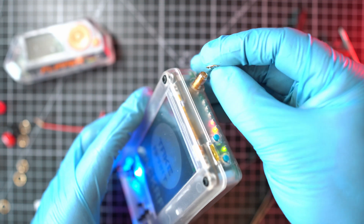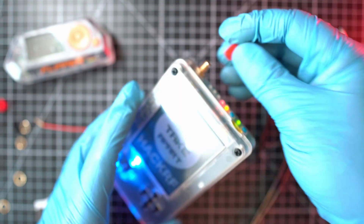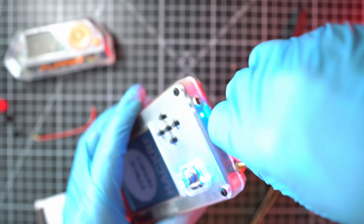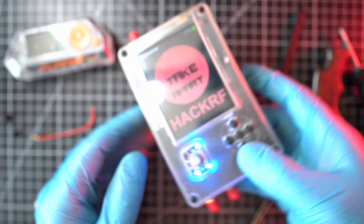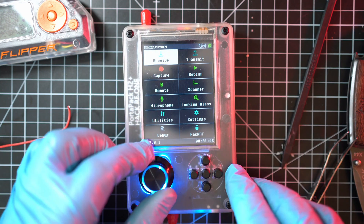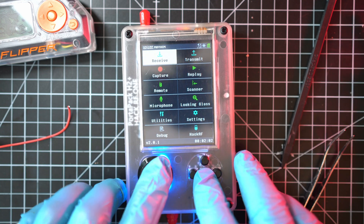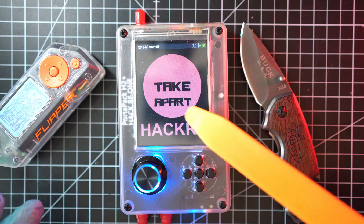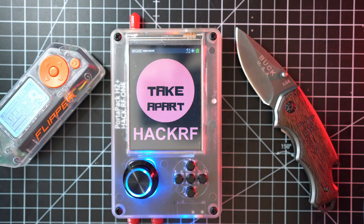We'll install washers and nuts on all three SMA connectors and also the covers. Lastly, the button covers followed by the main dial knob. It seems that all is in working order, and my new battery will hopefully last a long time. Thanks for watching and see you next time.